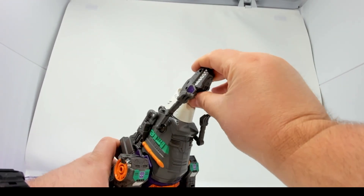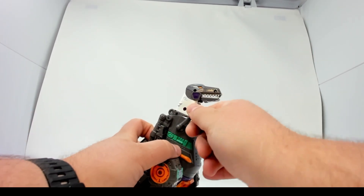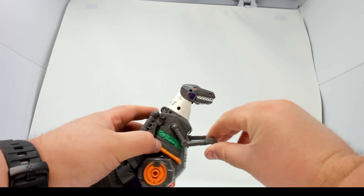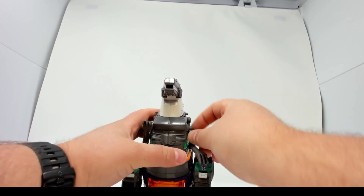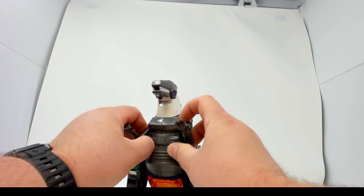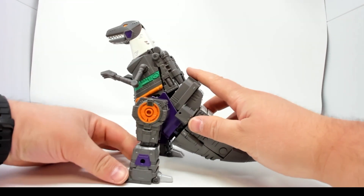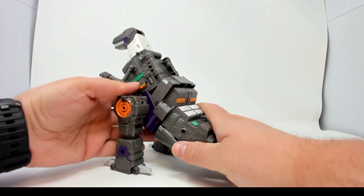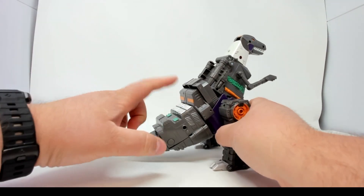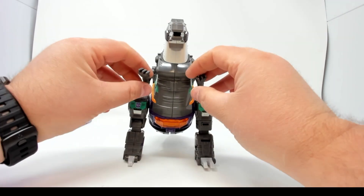And there he is — Shattered Glass Grimlock in dino mode. There's lots of articulation on his dino arms. I wish there was a little bit more, but there we go. He's in his Trypticon color scheme. Most of the transformation takes place in the tail, as you saw, but it's actually a very simple transformation.